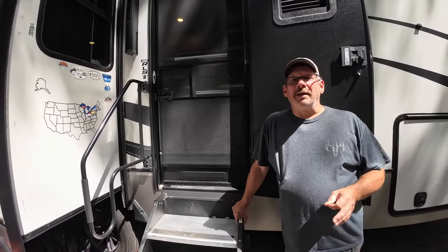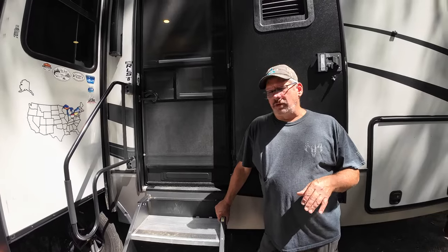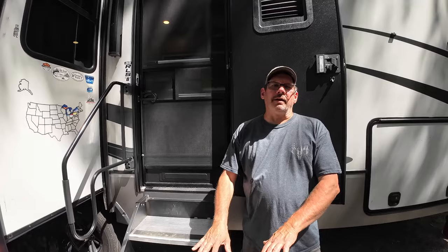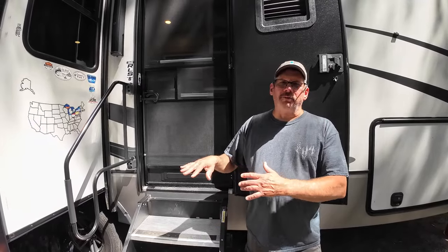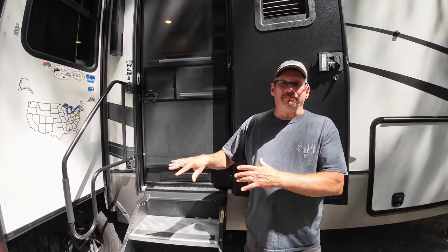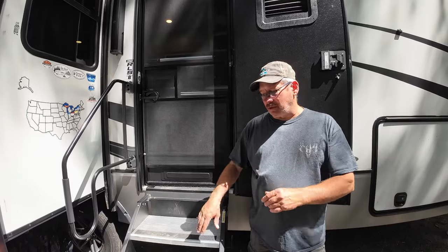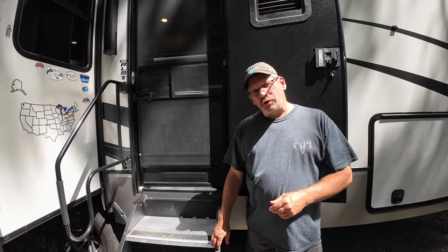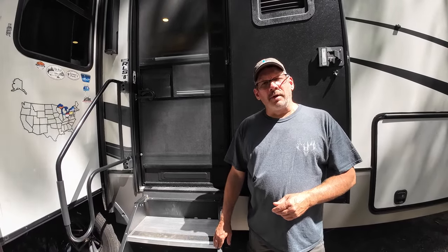The only thing that might be an issue down the road is if you have a site that's off-level and this side is a little bit higher, you might have to move your camper around because these are a little bit longer than the three-steppers. But let me give you a little demonstration on how to close them and how to open them back up.